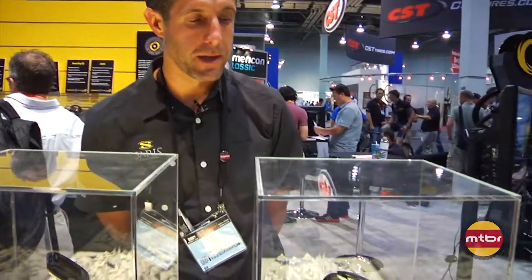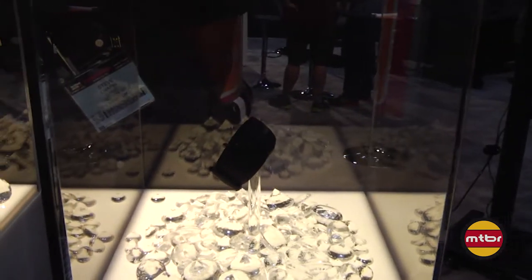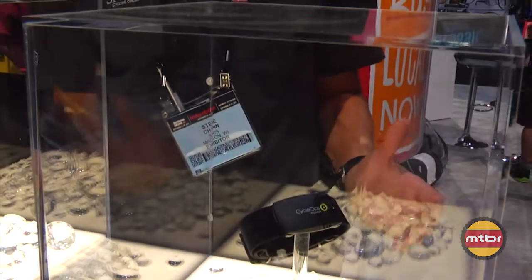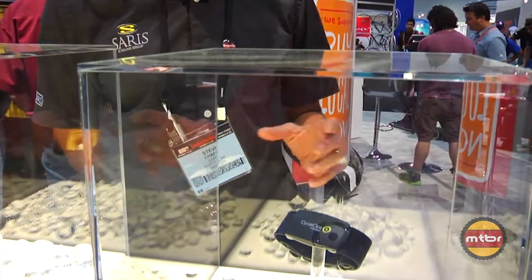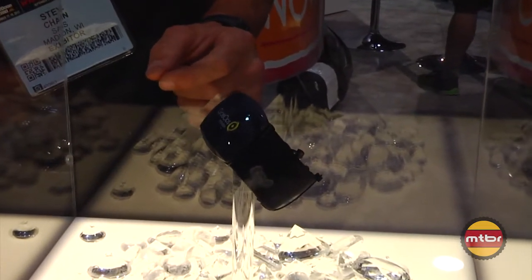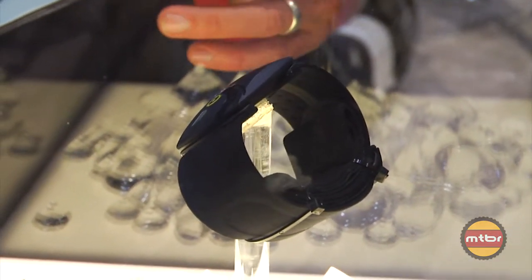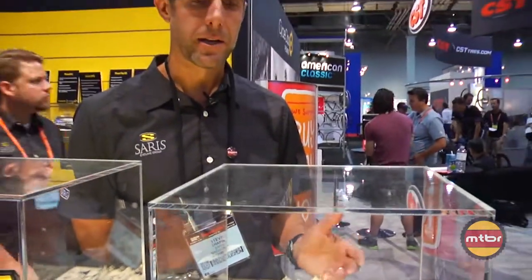The final product we wanted to show you is the PowerCal. PowerCal is something we've been working on for about four years. The short version is that we've known there's a pretty direct correlation between heart rate and power in an indoor setting. But when you go outside, things such as wind, terrain, and other variables kind of mess up that correlation. Through the analysis of thousands of ride files, we've been able to identify patterns in that correlation and how it gets disturbed when riding outdoors.